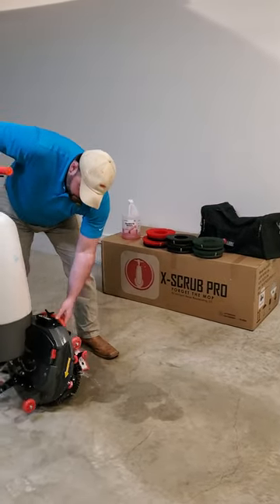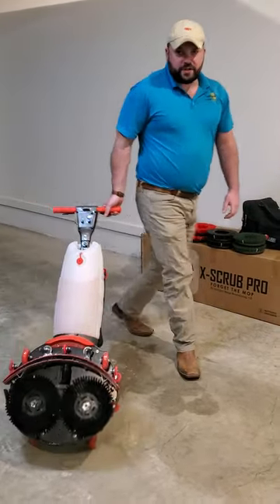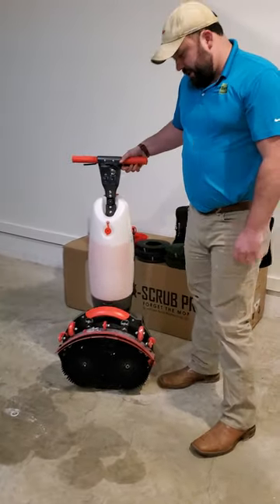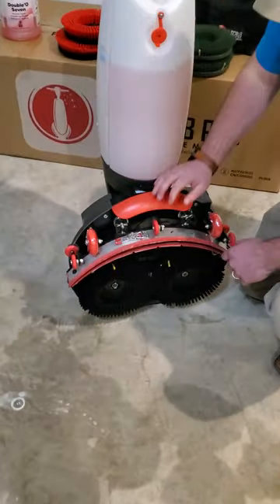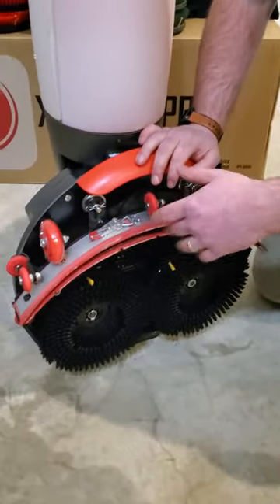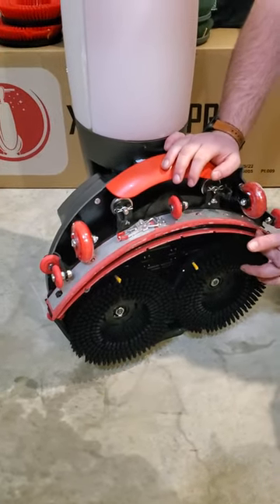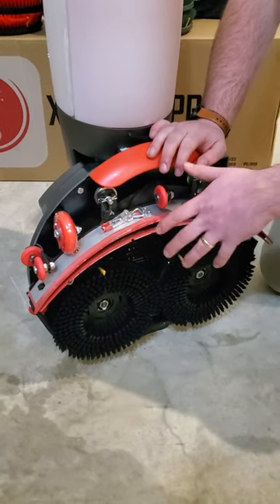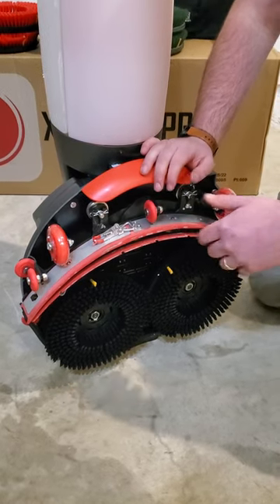When you're done and you're ready to move to the next position, roll back to storage, put it in its transport position, and you're ready to go. A few maintenance things. After every clean, you want to make sure you take a rag or paper towel and run it in between the squeegees here.